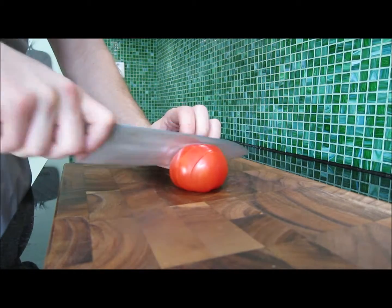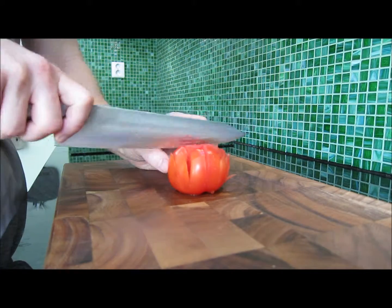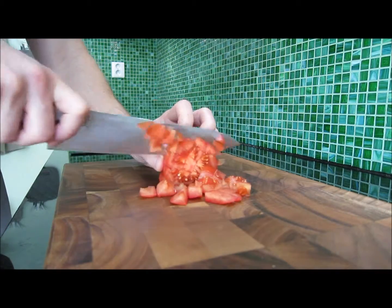Continue like this, then turn 90 degrees and continue slicing. Turn it on its side and start slicing off the small cubes.